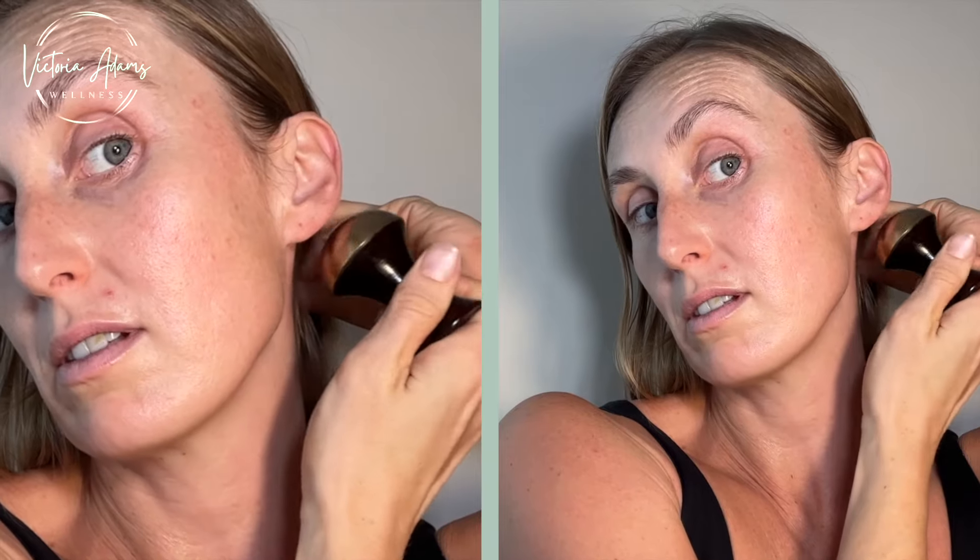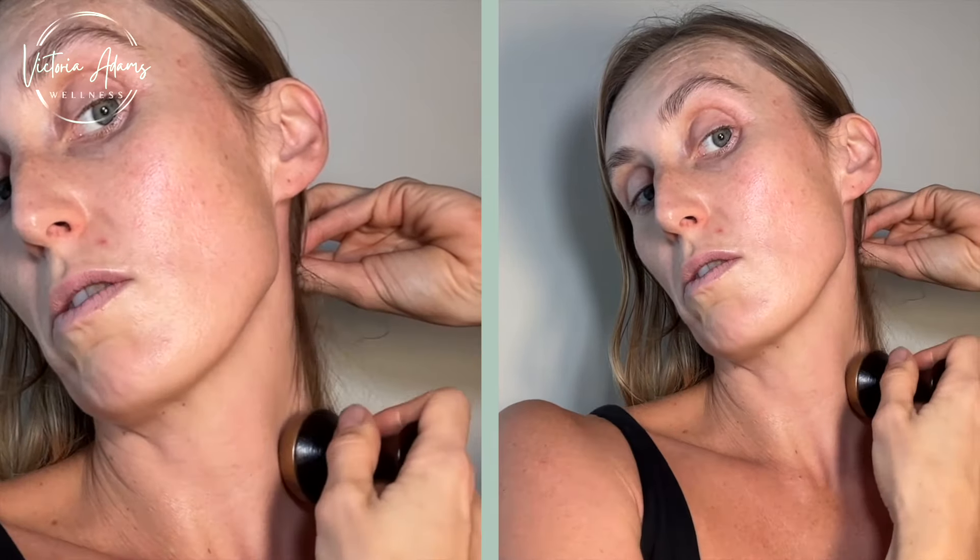First of all, you want to open up the auricular lymph nodes. These are the nodes just behind your ears. You can start by circling or you can pulse — I like to do both. Then we're going to glide down the neck. I'm just going to do three strokes everywhere; you could do more if you have more time. I'm also going to do a cross just underneath the collarbones on both sides.